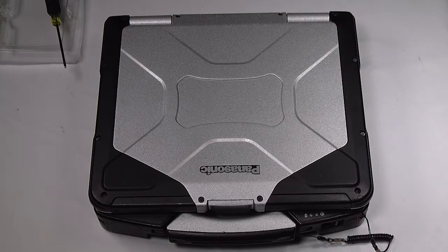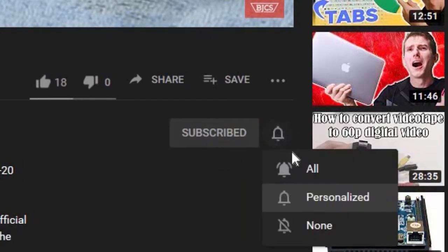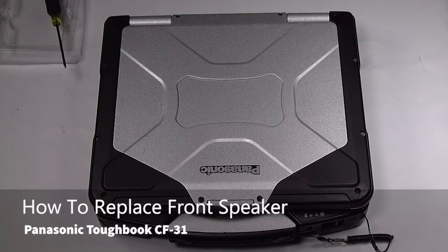Hi, this is Bob Johnson's Computer Stuff, and if you're looking for an online Toughbook community that gives tips, tricks, and support, hit the subscribe and bell button for all of our upcoming videos. Today we will be replacing the front speaker in your Panasonic Toughbook CF-31.